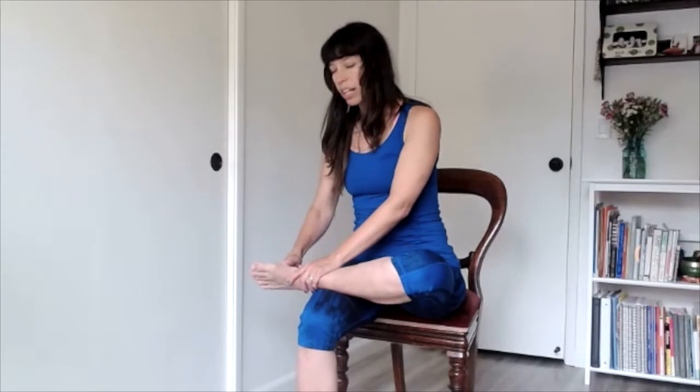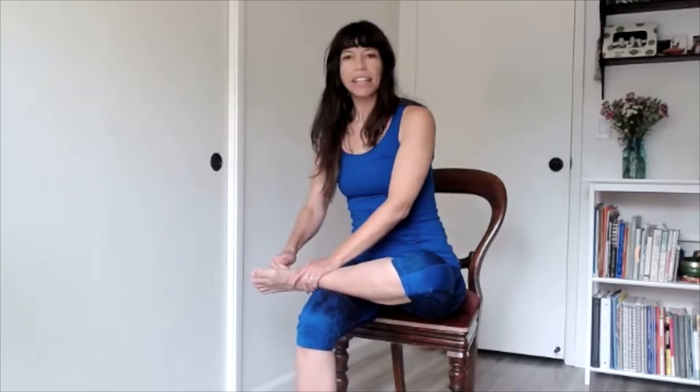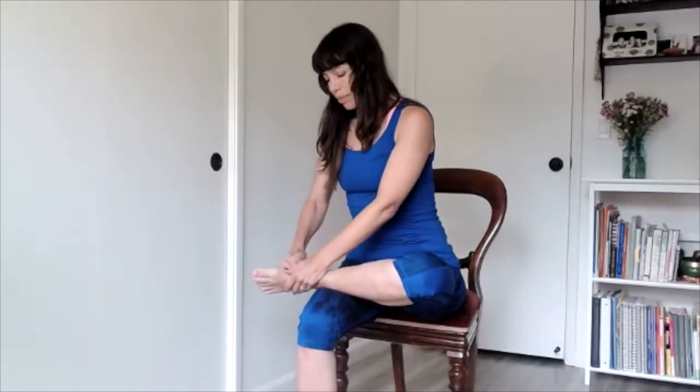This foot care is so important for just the health and longevity of our life — standing, walking, etc. Also really good for balance. We'll also be working on strengthening muscles, always integrating our breathing and core strength.